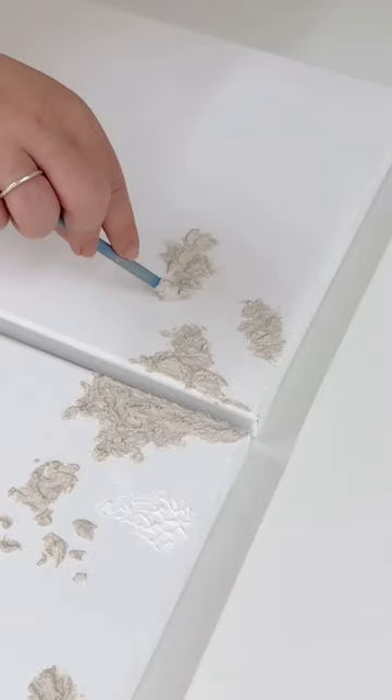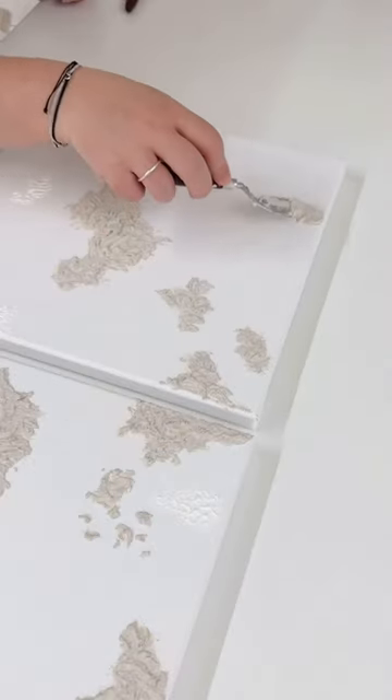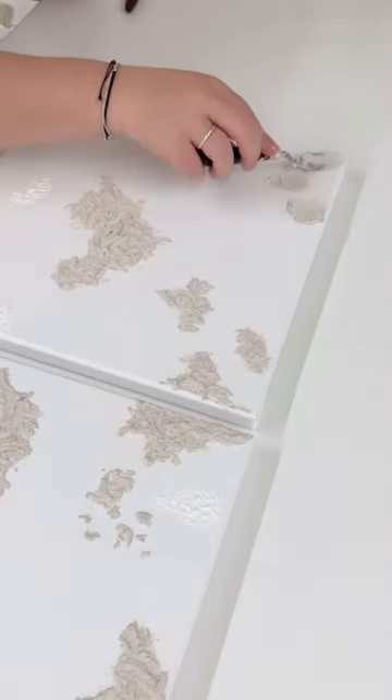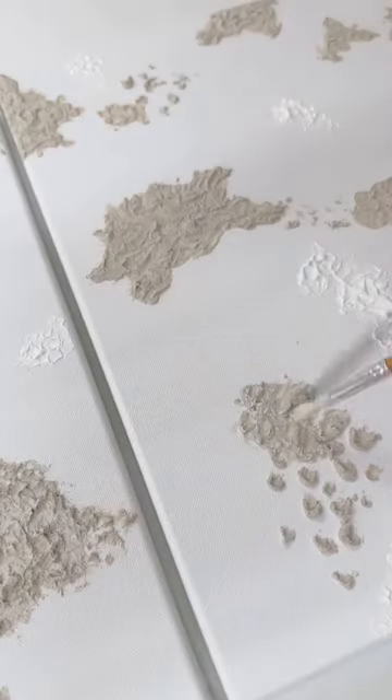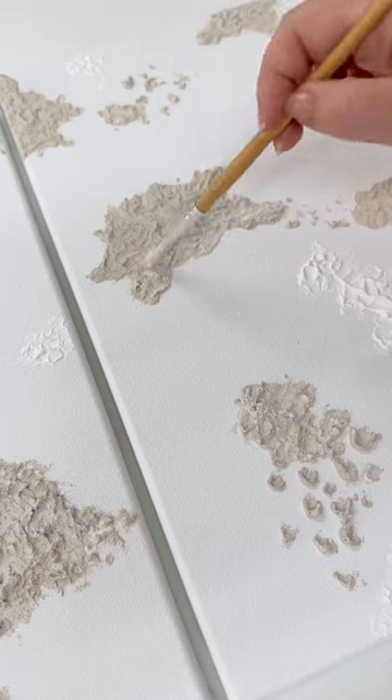I'll start with the base layers of texture, because this helps me kind of map out where I'm going to add the coral, and I think it also adds dimension once all the elements have been added. I'm just adding a little bit of lighter paint to add a bit more definition.